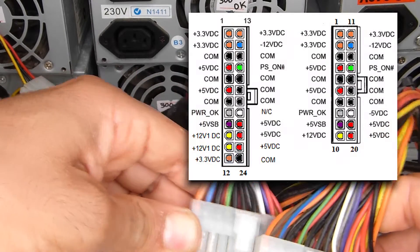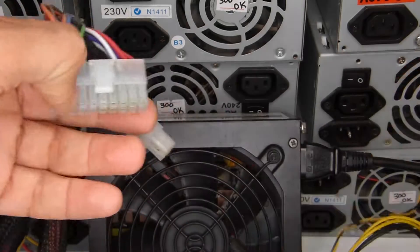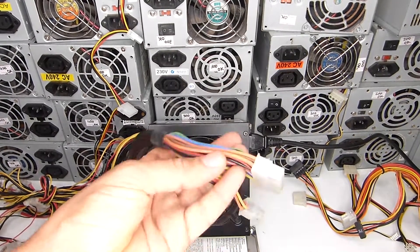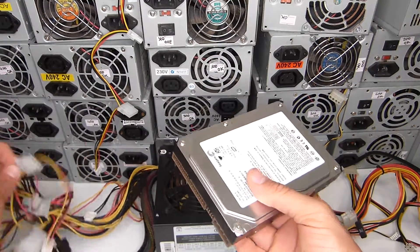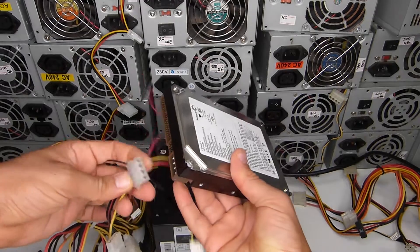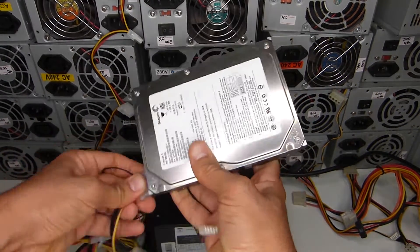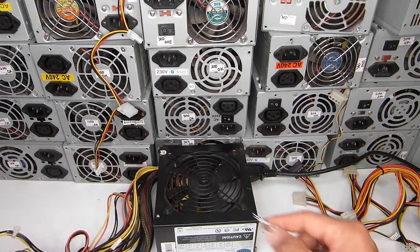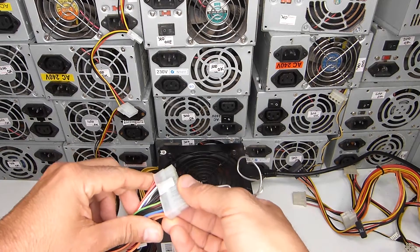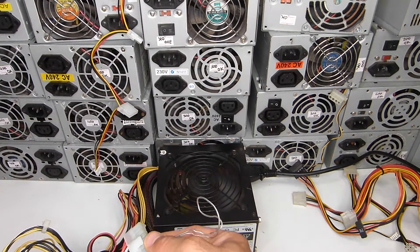Some power supplies will not turn on even when you bridge the two wires. You need to connect a load to them so they start. Connect any hard drive or anything that can be connected to the power supply, then bridge the wires, and you can feel the hard drive spinning.